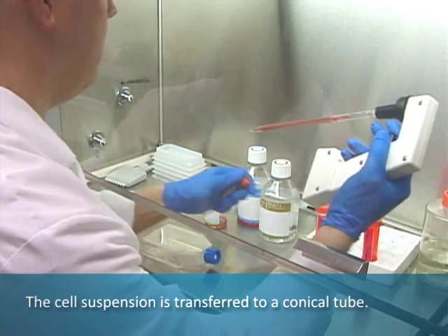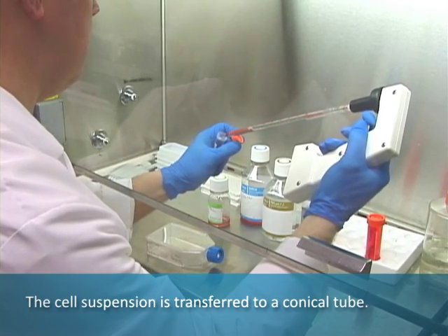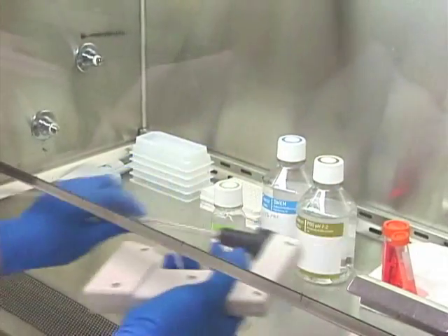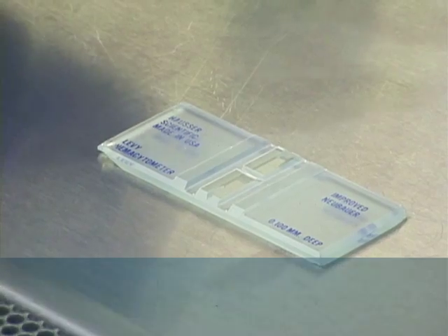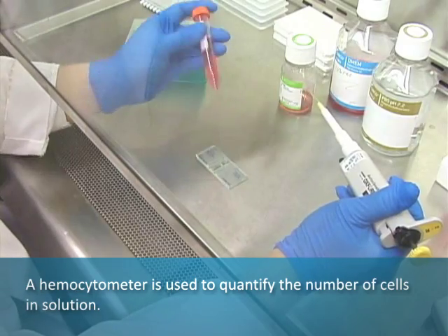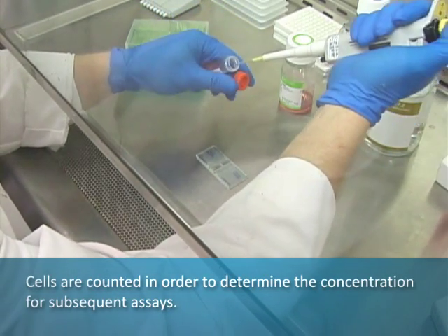The cell suspension is transferred to a conical tube. A hemocytometer is used to quantify the number of cells in solution. Cells are counted in order to determine their concentration for subsequent assays.